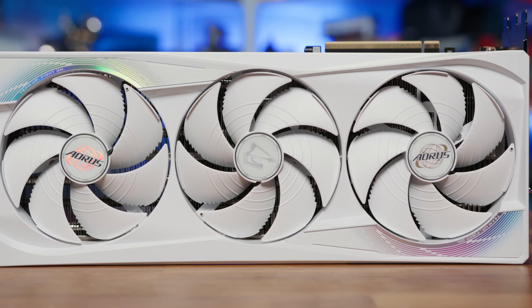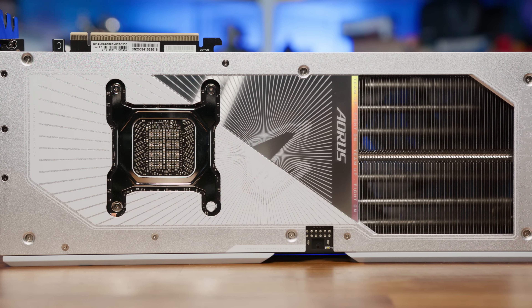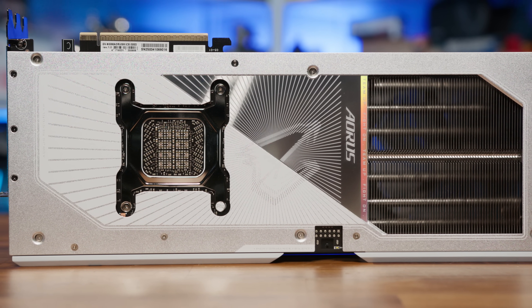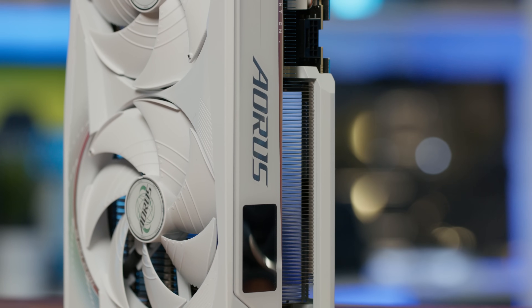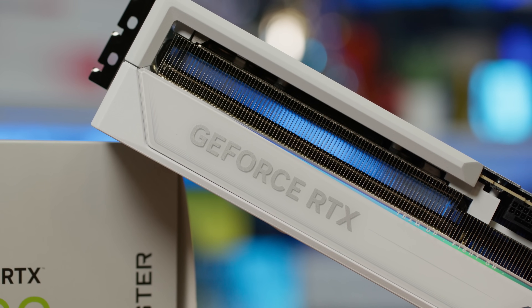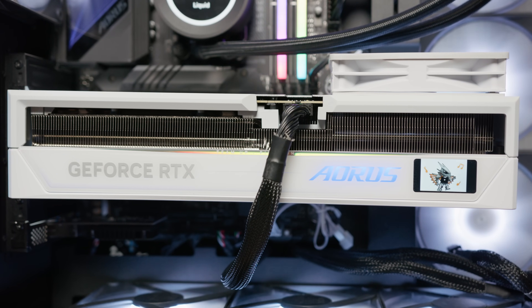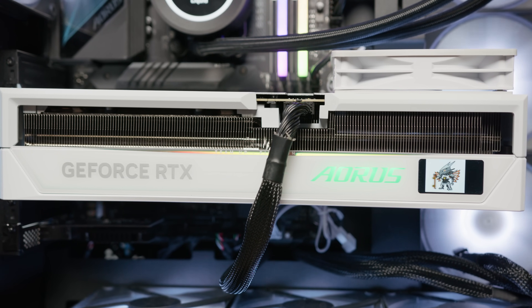So what does the Aorus Master Ice bring to the table that we haven't seen already? The standout feature is its upgraded Windforce cooling system with Hawk fans, which Gigabyte claims enhances airflow and reduces noise levels compared to conventional fan designs. The cooler itself is a triple setup with enlarged heatsinks and an upgraded vapour chamber that makes direct contact with the GPU die. Gigabyte states that the fans, with their unique blade design inspired by the aerodynamics of an eagle's wing, results in up to a 53.6% increase in air pressure and a 12.5% increase in air volume, all while not affecting noise levels.